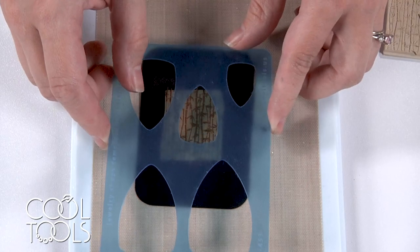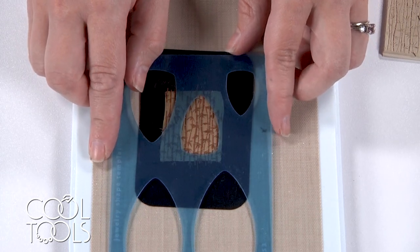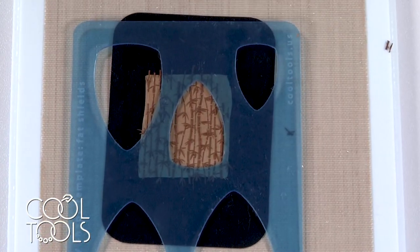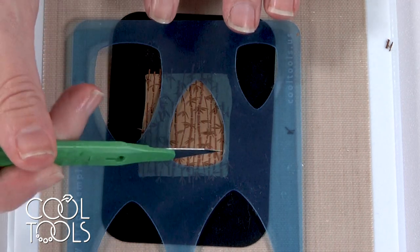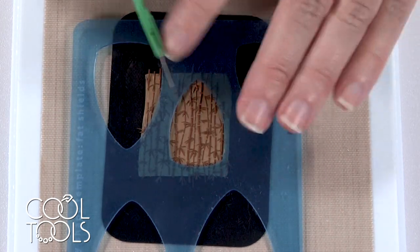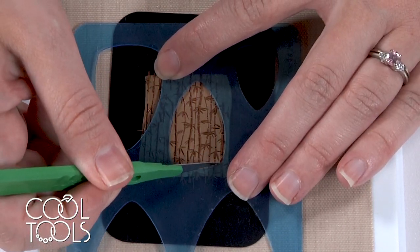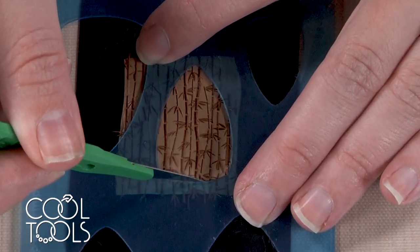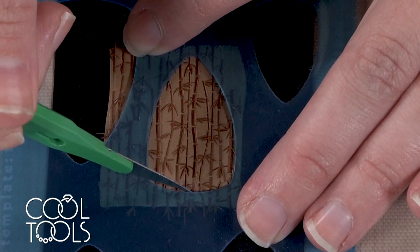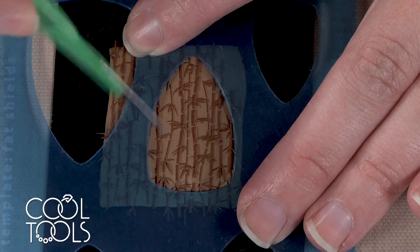I'm going to take my template and line it up to the area that looks like it did the best. Because I'm going to be cutting through some dry clay, instead of using a clay pick like usual, I'm going to bring in a scalpel and use more of a downward pressing motion as I go, instead of just dragging. If this doesn't look great, remember that you can always come back and sand to shape.